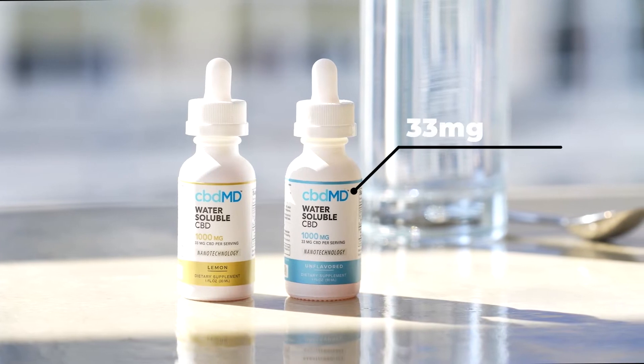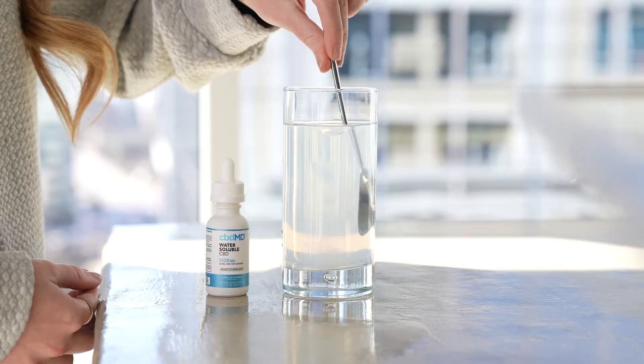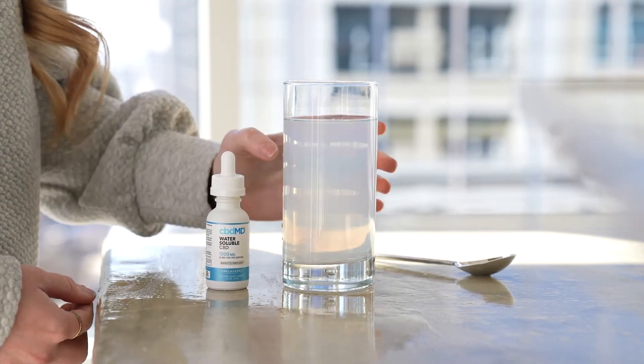Each dropper contains 33 mg of our THC-free Superior Broad-Spectrum Hemp Formula. Just take your preferred serving size twice a day, or whenever you need a boost.